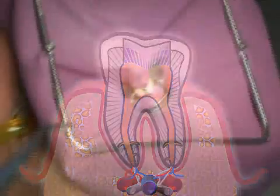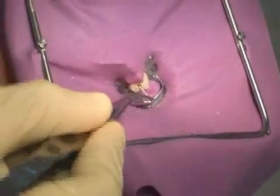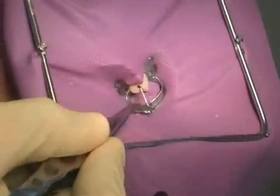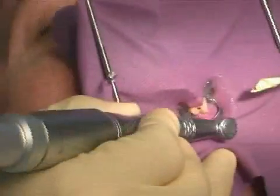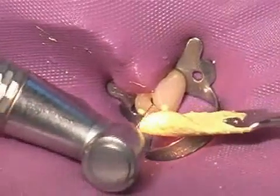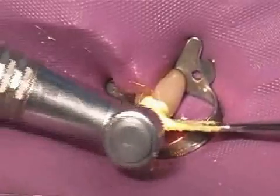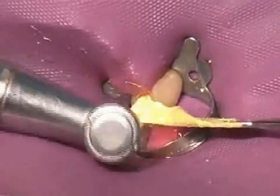Here you can see a tooth that is protected against saliva and the tongue by a cofferdam. The root canal has already been prepared but couldn't be dried, which is often a sign that the infection at the root end is still active. There will be more on that in the video entitled Pulpitis. Now, the doctor uses a lentilow to rotate the medication in and closes the tooth.